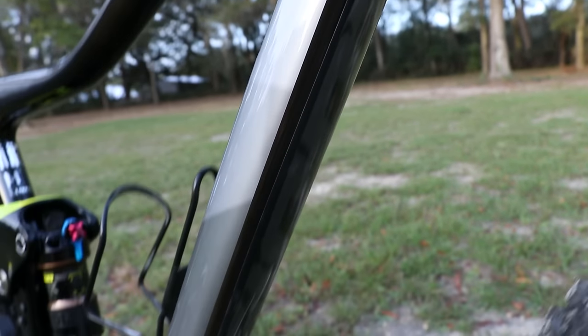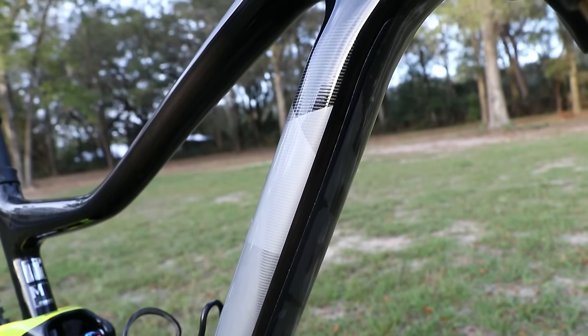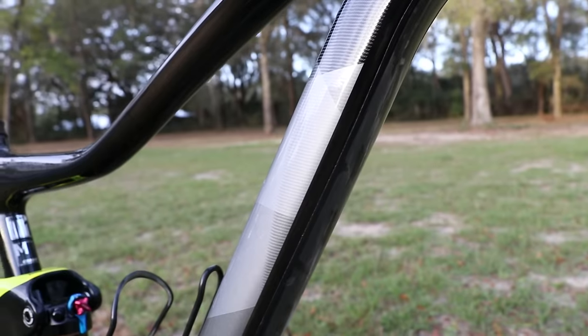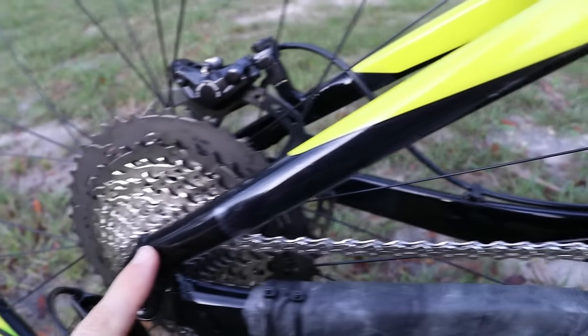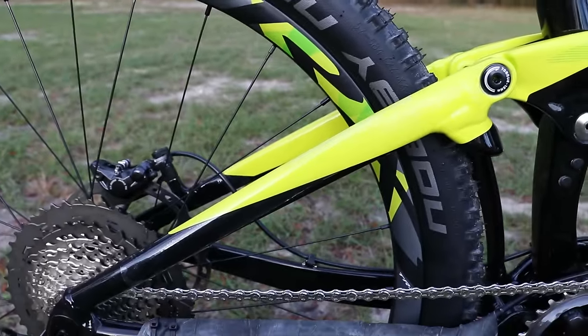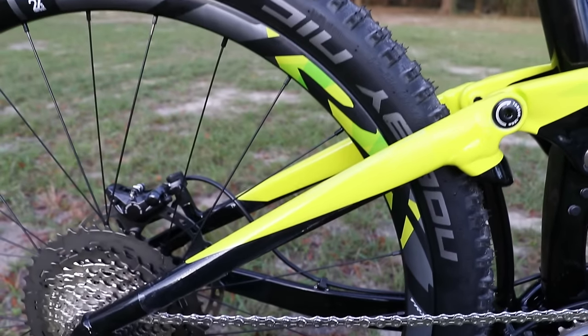Protecting the down tube is important on a mountain bike, even a gravel or cyclocross bike, and I would probably do it on a road bike as well, in case you get little rocks that come up from your front tire and hit the frame. I'll also put some on the seat stay of the bicycle to protect the frame from my heel, since your heel can come up and rub the frame. You don't have to do the entire length — I start from about here and end about here. I actually cut the tape in half lengthwise, so I get two pieces: one for this side and one for the left side.